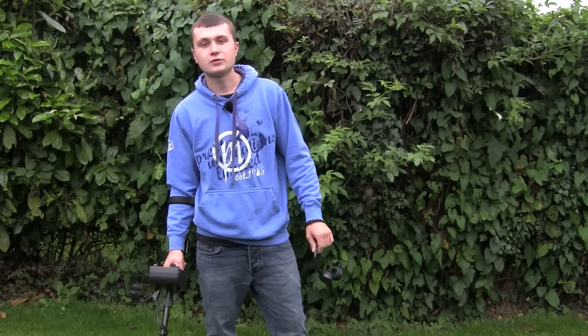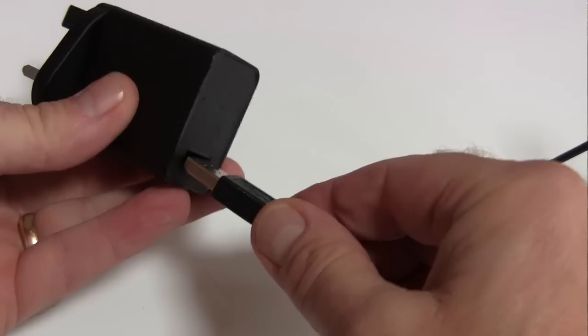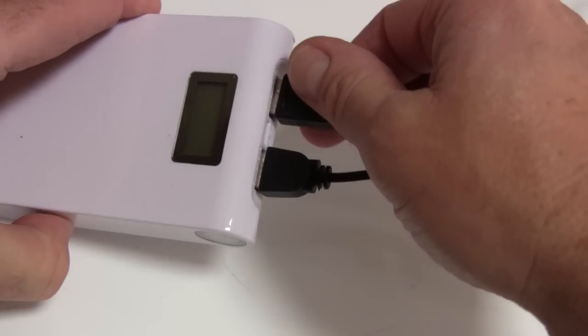The headphones and transmitter are rechargeable. You can charge them up via USB and portable chargers. I've been told the battery life is about six hours, but I've been out for about four hours today with no problems. I've been really impressed.